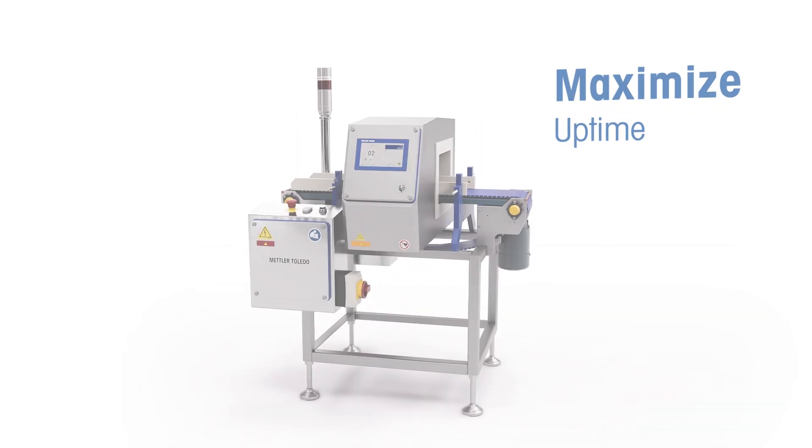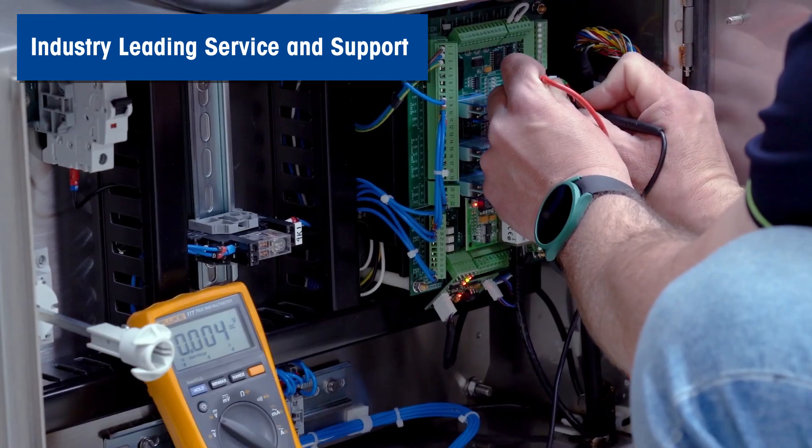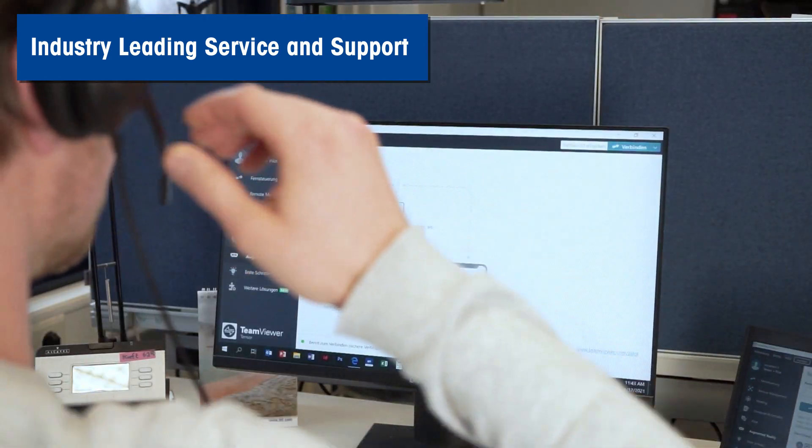As with all Mettler-Toledo products, these systems are backed by industry-leading service and support, with various tiers to suit all requirements.